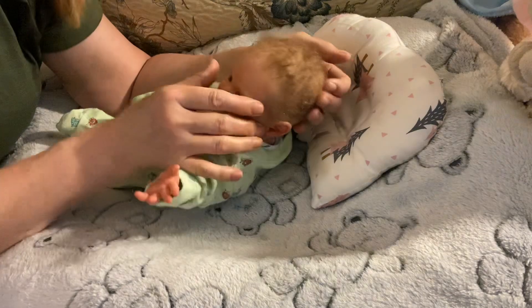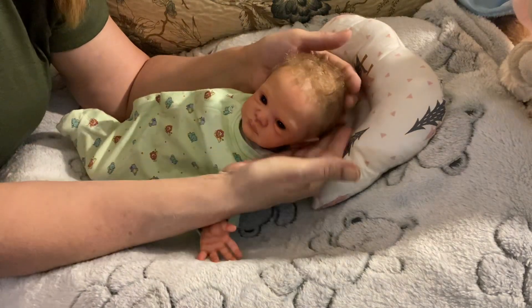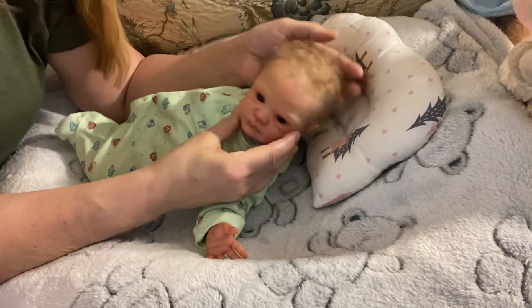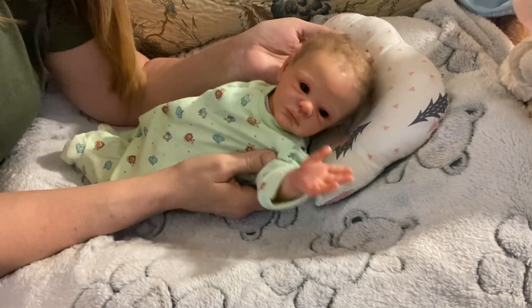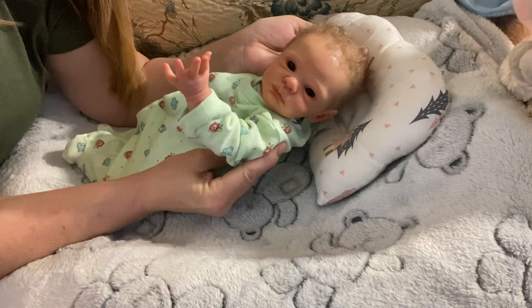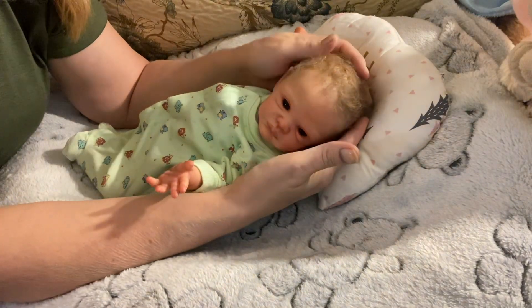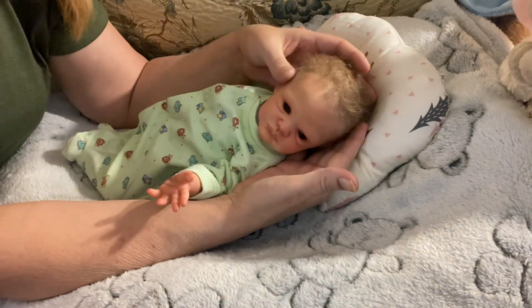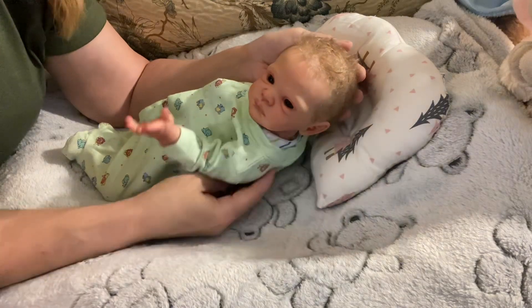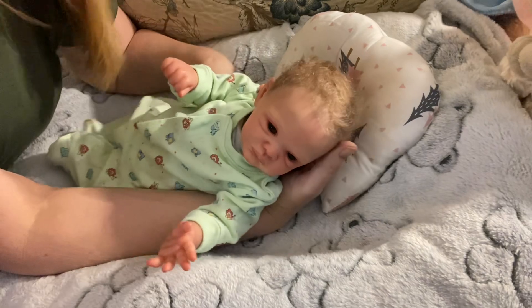I just put a bit of Noodles and Boo in his little hair. This little guy's name — I forgot to tell you — is Declan. He's a little Declan. Declan's too tiny to be fussing about for very long.